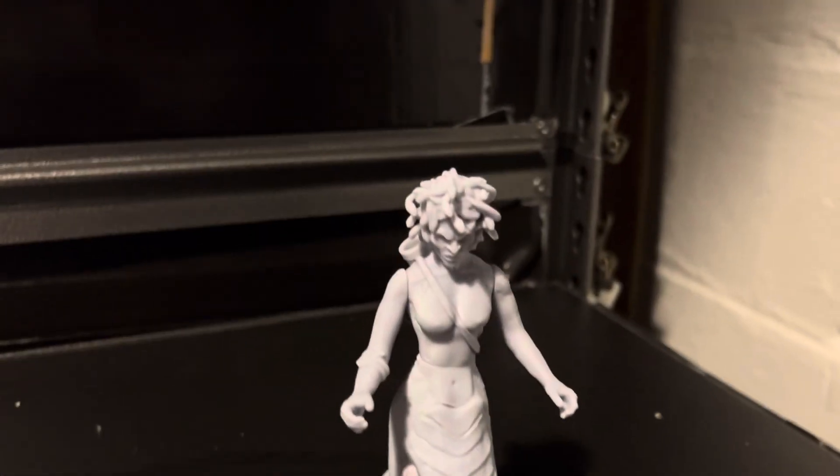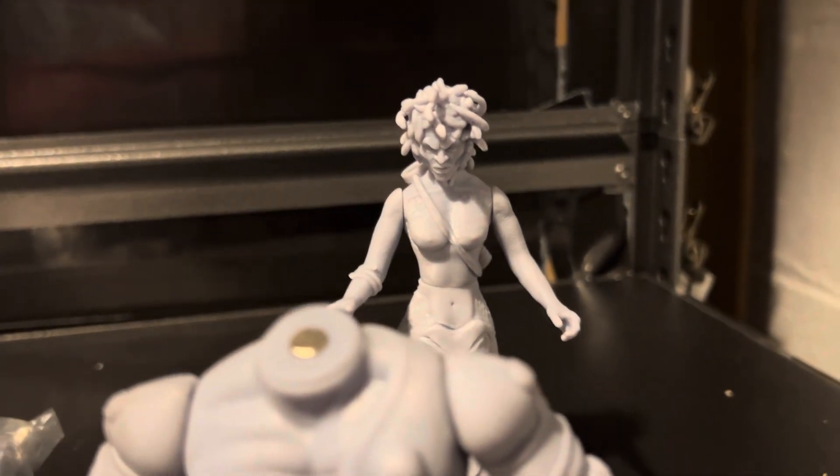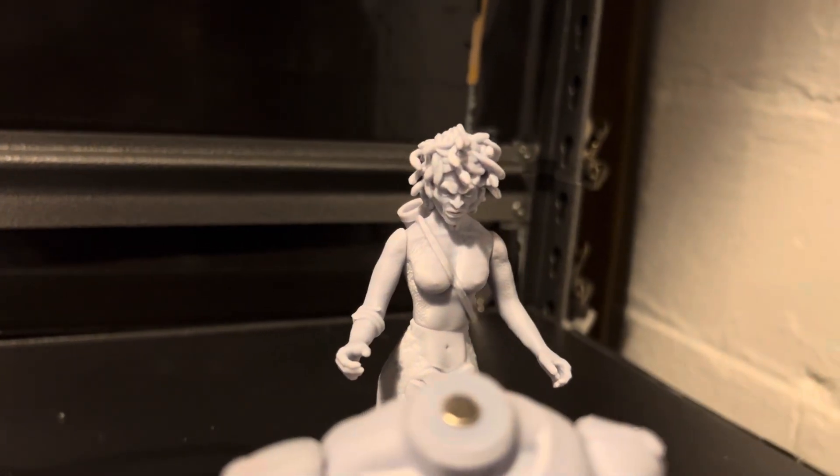I also picked up this Medusa back here. It's a little smaller than I thought, but it'll still look cool with the figures — snake hair and everything. It also came with a bow and some arrows that I still have in the little box.